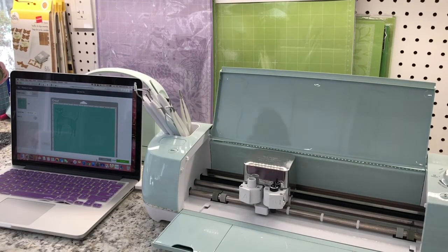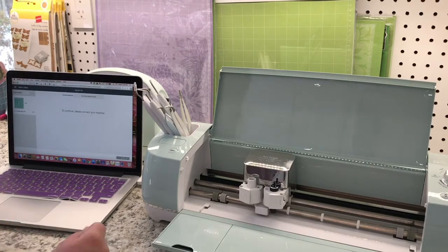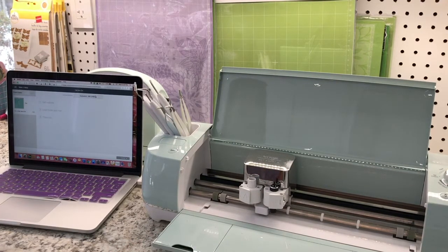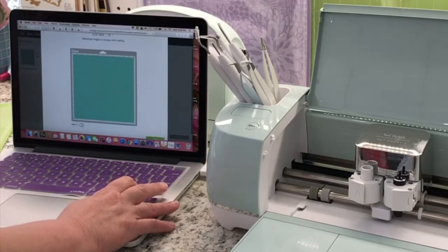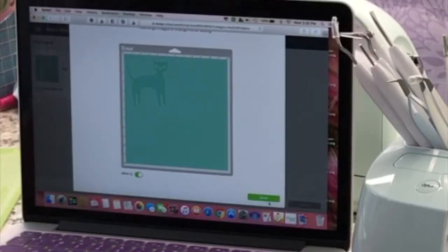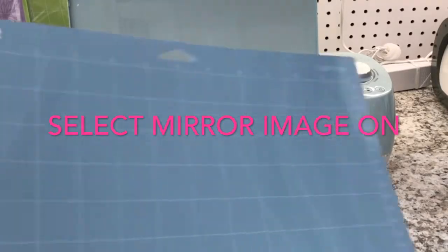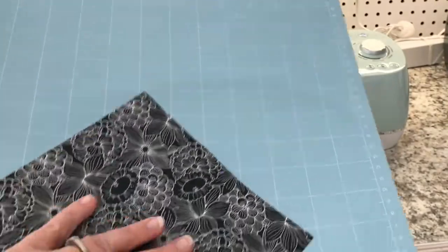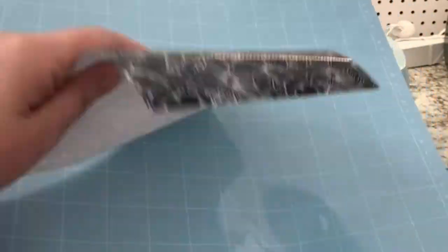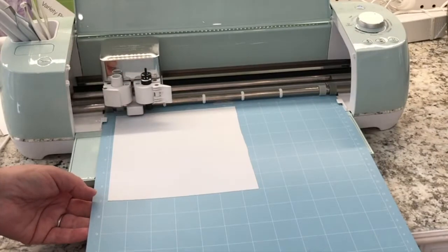Following the instructions given in the Cricut Design Space, all I have to do now is let the Cricut Explore Air 2 do its job. I'm showing you again the pattern I have chosen, and I am instructing the Cricut Design Space that I want the mirror image because this is iron-on. I get a blue light grip mat which is optimal for patterned iron-on.